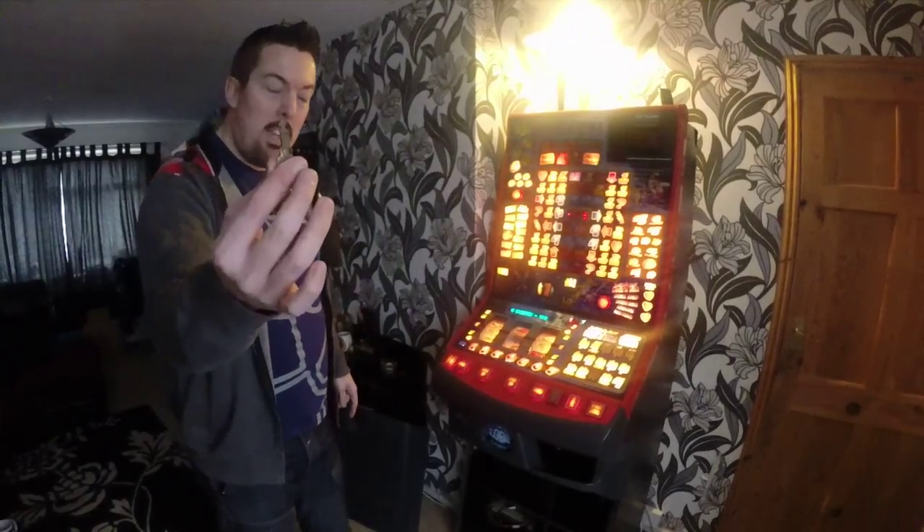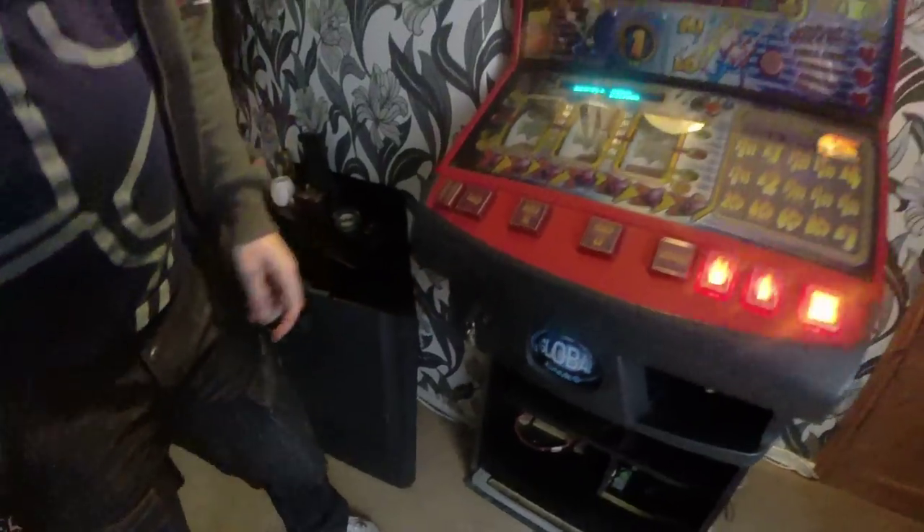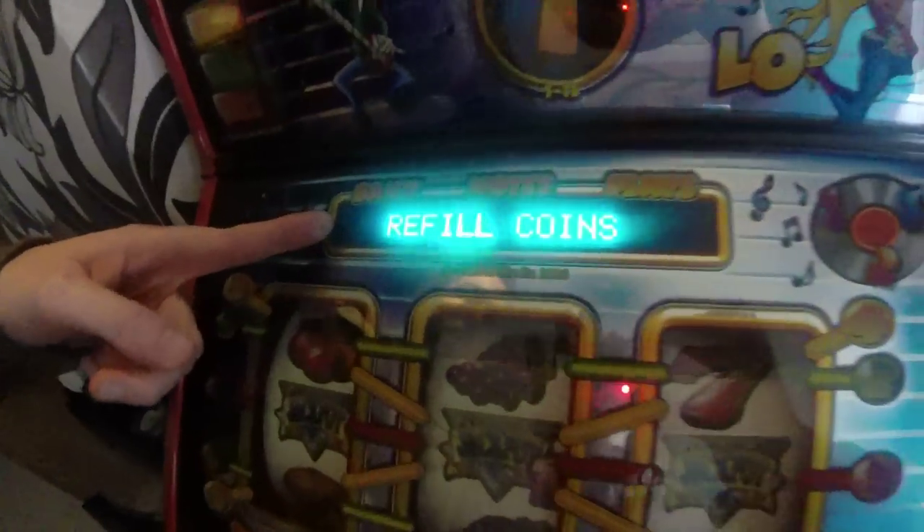So what you do, you get your key, you put it in, you turn it clockwise. Up comes on the screen: refill coins.